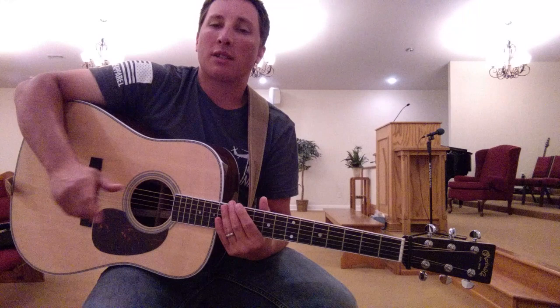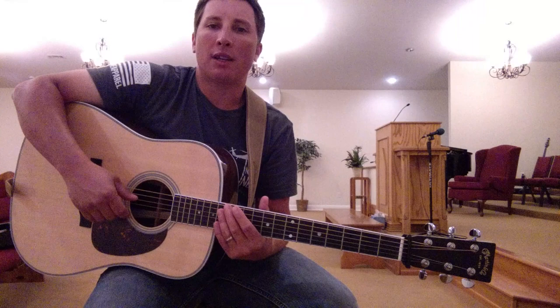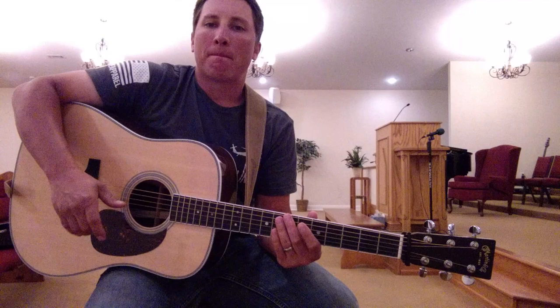Before I get started in the lesson today, it's just going to be a basic lesson on Amazing Grace. We'll be playing in the key of G using the three major chords: G, C, and D.